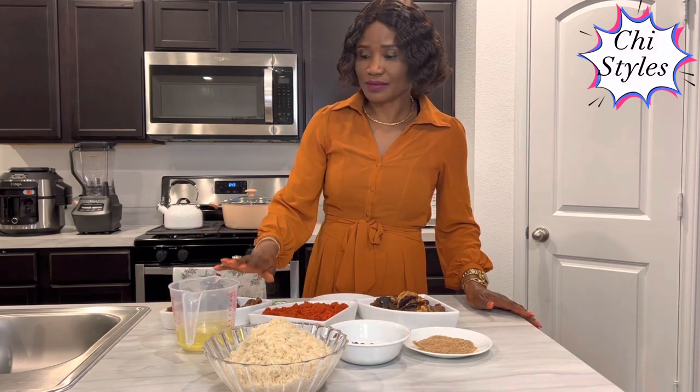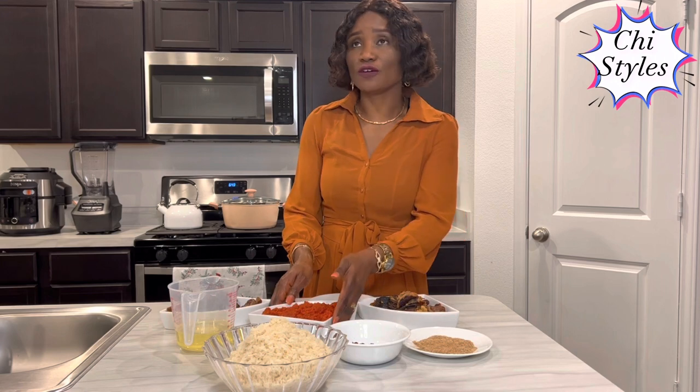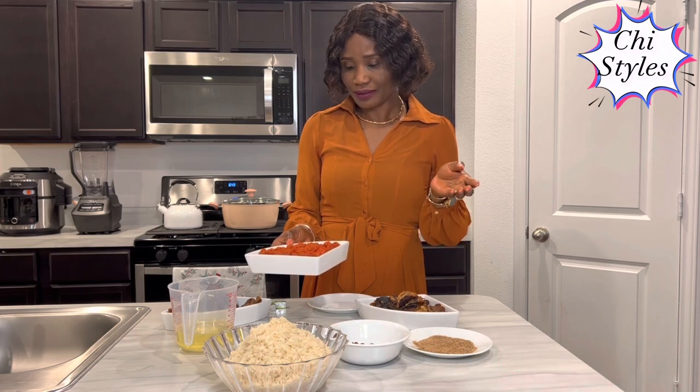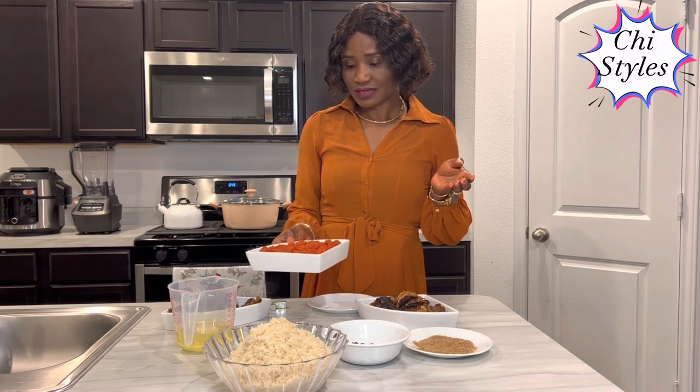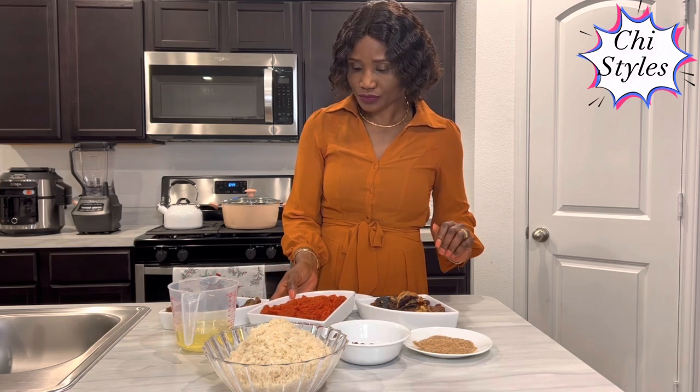I have my vegetable oil here. This is a mixture of red bell pepper, yellow bell pepper, scotch bonnet pepper, onions, garlic, and tomatoes. I've blended and cooked it a little to take off the water.